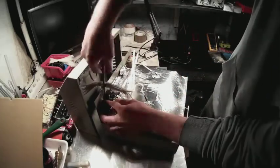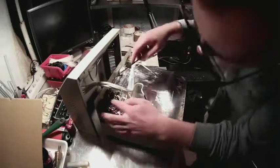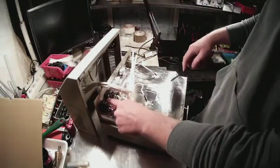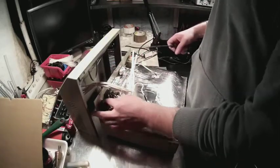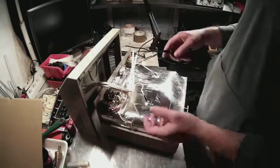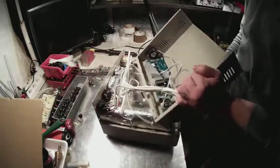Another thing you have to do is make sure the earth link is actually connected, because on many models there is a lot of paint and the chassis is not actually grounded. You have to take the bolt out, scratch the paint around it, put it back, and add a tooth washer — use a screwdriver on the outside and everything should be okay.